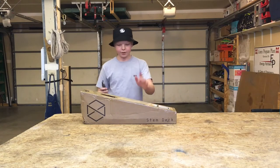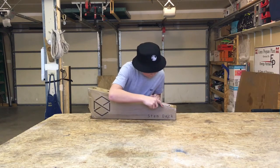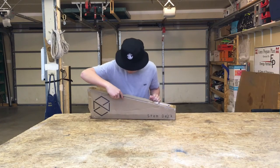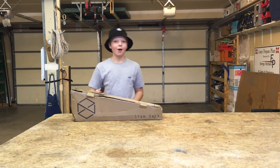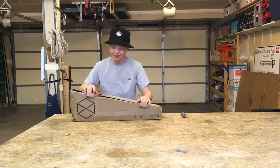Got my razor blade. Now I just need to cut the tape and then we'll be able to get right into things. Okay guys, I got all the tape cut, so now we can open this box and see what is inside.